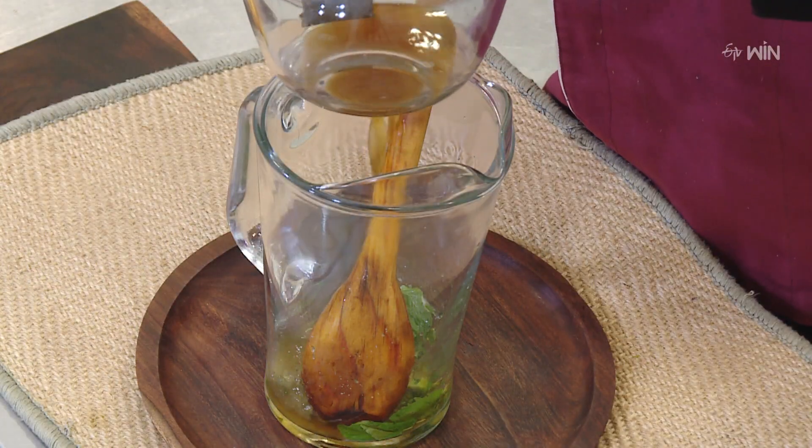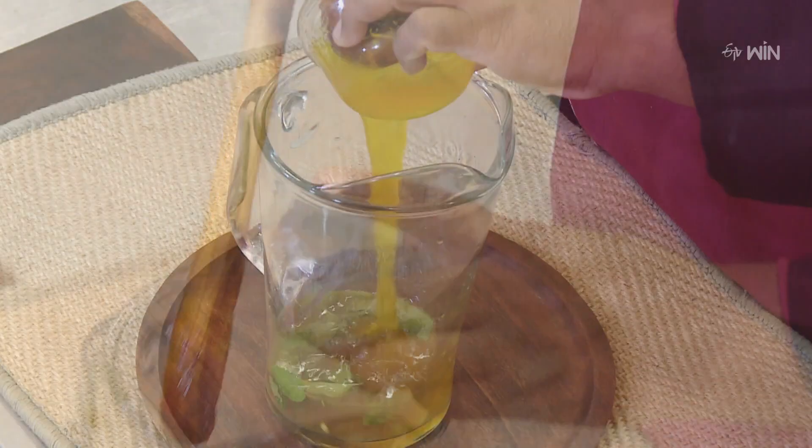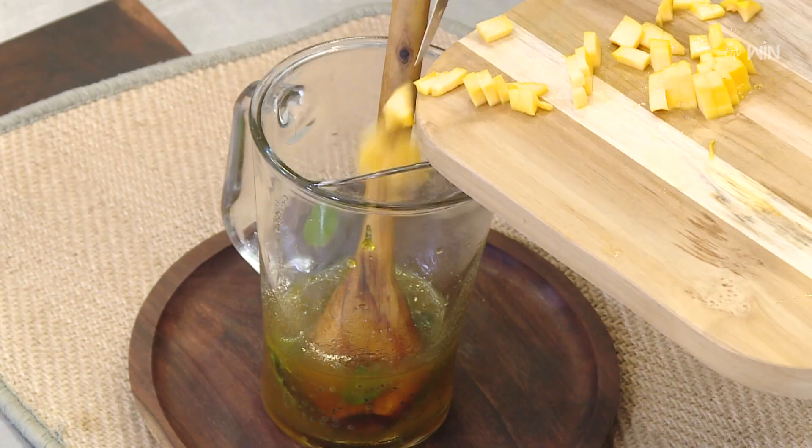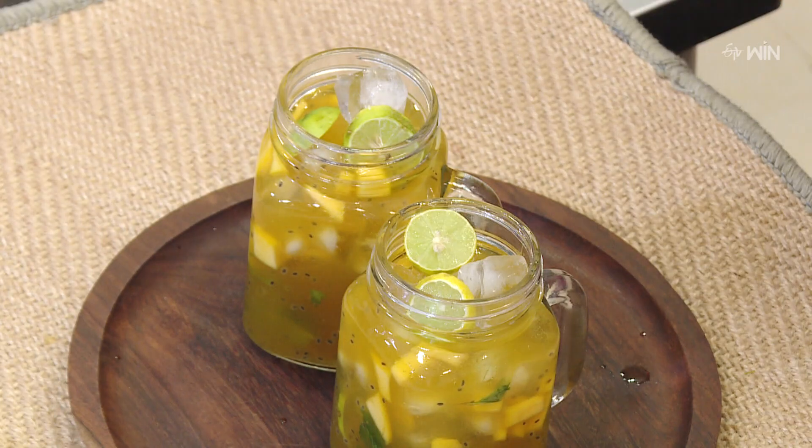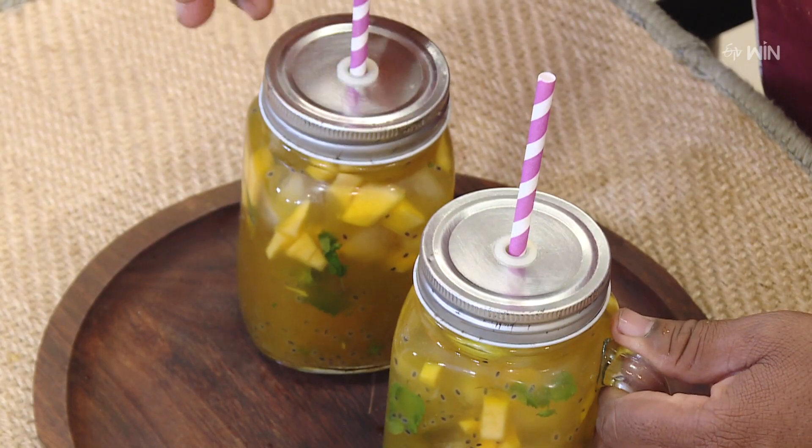Put in the green tea too. Then put in the mango crush as well. Then put in the pot with ice cubes. This is the mango iced tea.